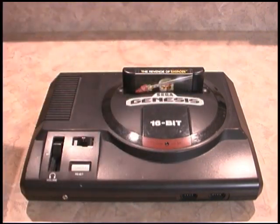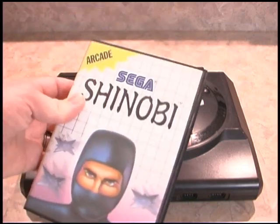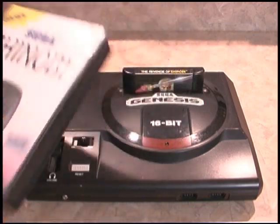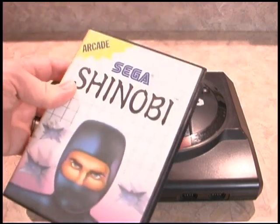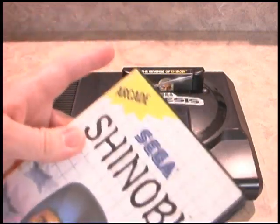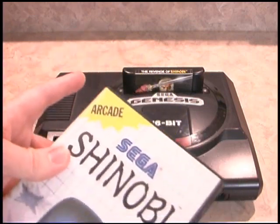Then what are you going to do? It won't play in the Sega Genesis. The Sega Master System is a completely different game system that came out several years before the Sega Genesis. So basically you're screwed — but you're not. There's a way out of this situation without having to buy a Sega Master System.